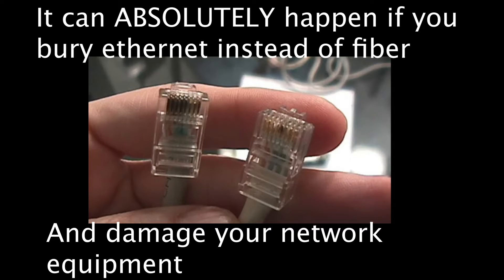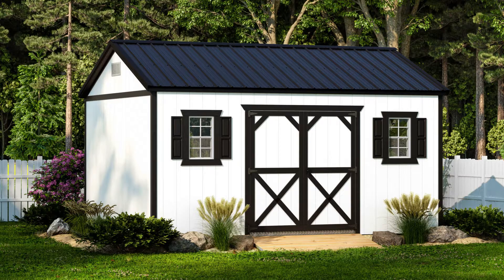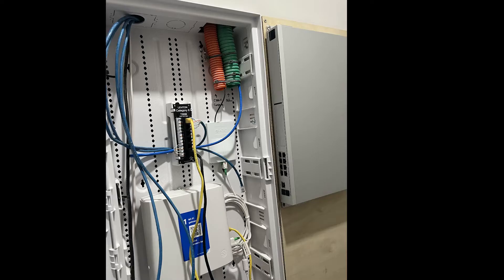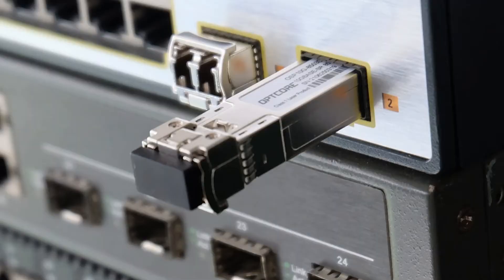Hopefully this video might come in handy for someone else wanting to run fiber to a shed. It's really not expensive, pretty easy to do. So let's start off with the equipment. You can easily pick up some fiber converters on Amazon, link down below, but in my case I'm going to be going with something a little more professional. In the house I have a UDM Pro router by Ubiquiti, and in the garage I'll be using a network switch. These devices have a built-in fiber port, which we're going to talk about in a bit.